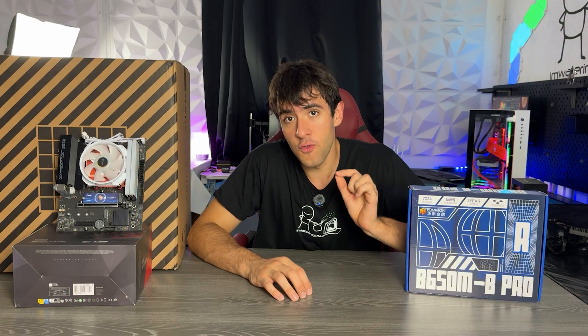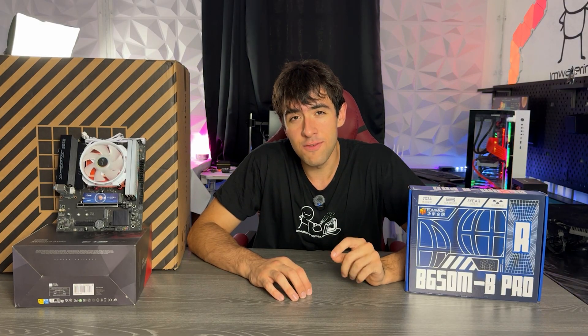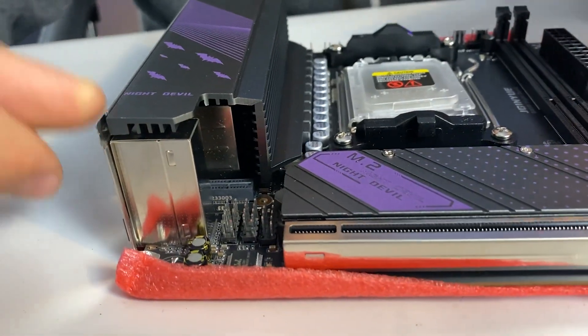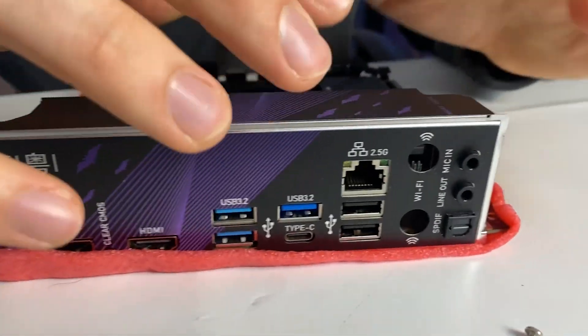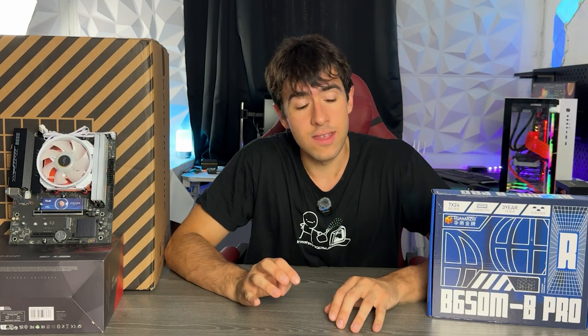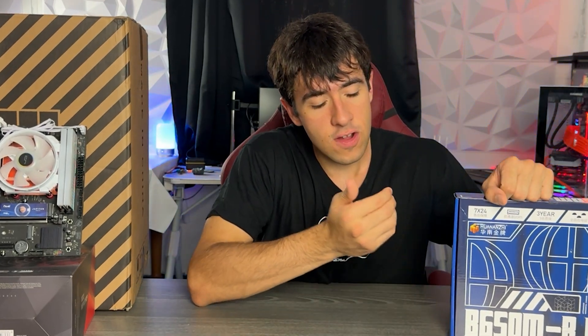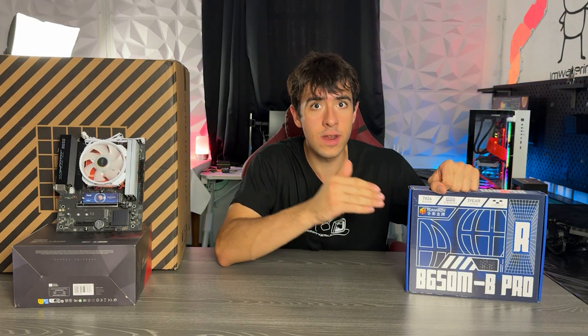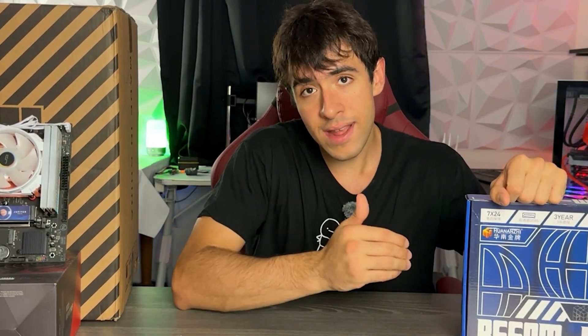Same for the absolute first motherboard I reviewed, more than one year ago — the B650i Cinghue Night Devil — that one really went up in price too. So I am still recommending those, but I'm curious to see if there is a competitor out there which can match the performance for a lower price. Today we're taking a look at the Huanancey B650M B Pro.